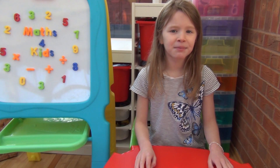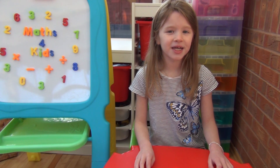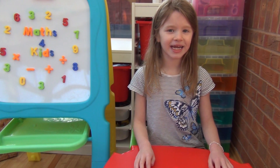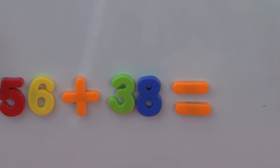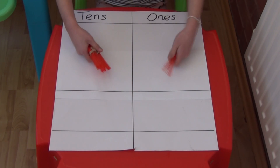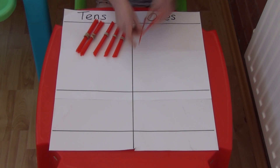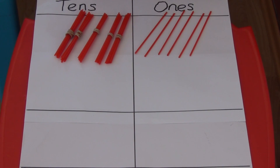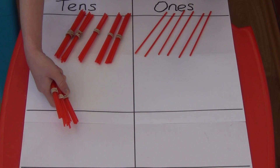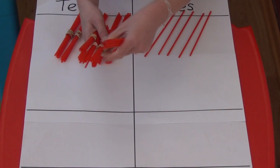Next we're going to see what happens when the two numbers added together in the ones column are greater than 9. We're going to add together 56 and 38. For 56 we need 5 bundles of 10 straws and 6 individual straws, and for 38 we need 3 bundles of 10 straws and 8 individual straws.